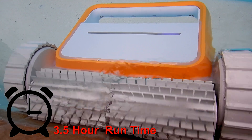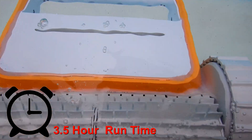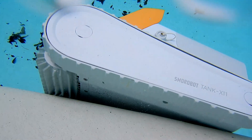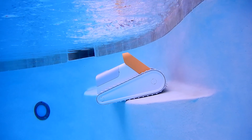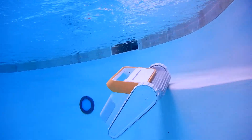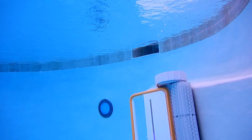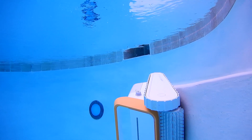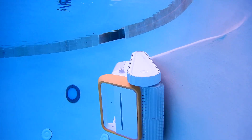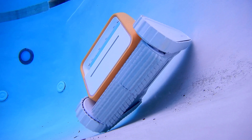I also liked how it picked up the dirt — it's really powerful for a battery-operated cleaner. The fact that it runs for three and a half hours is also a plus. It says it cleans 4,100 square feet, and in my pool — a 16 by 32 — it did a great job cleaning both the walls and the floor. The three and a half hour runtime was plenty.